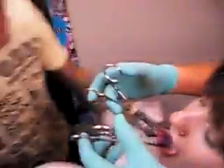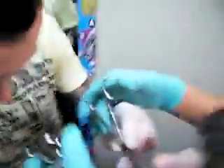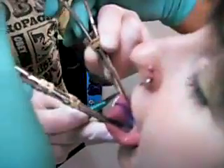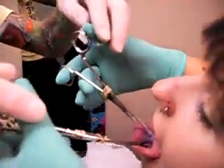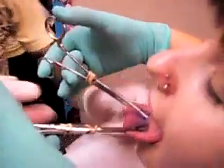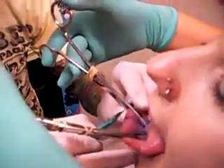Alright, are you ready? Your tongue needs to be out as far as possible here already. You're going to bring your arms forward, like lay these down a little, and just elevate them up this way. I'm going to open it super wide over here, okay?